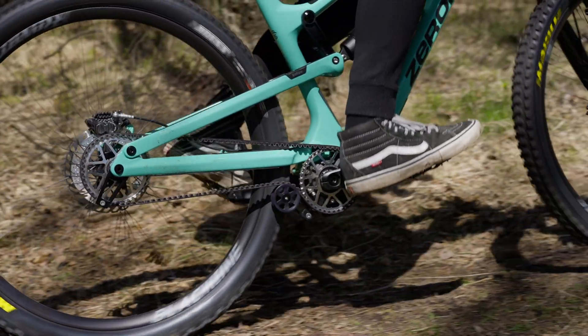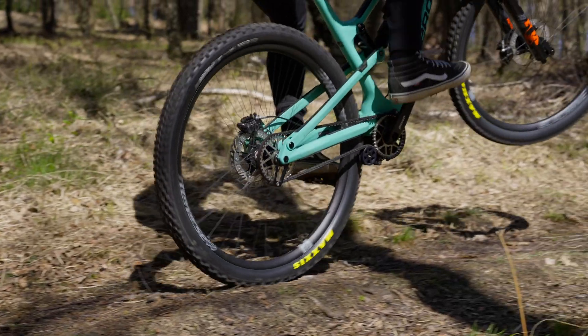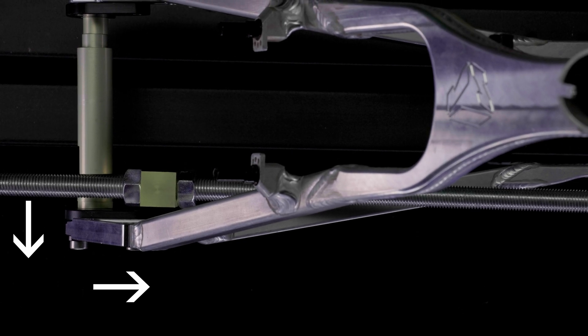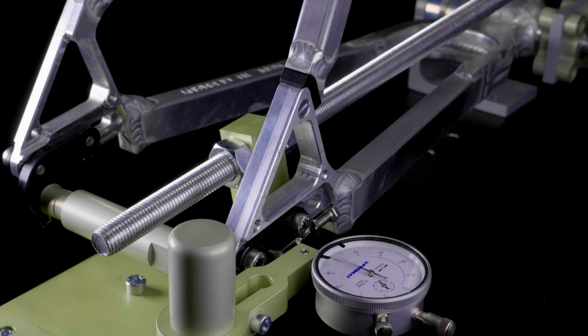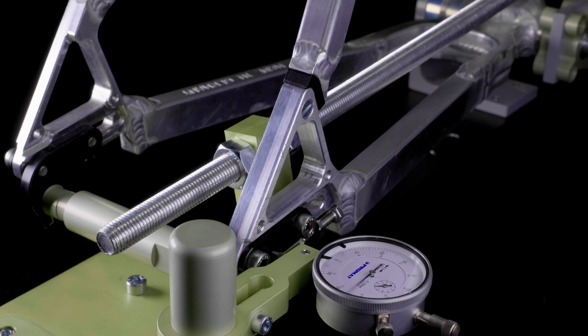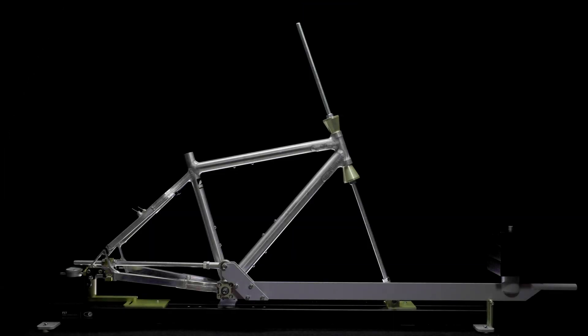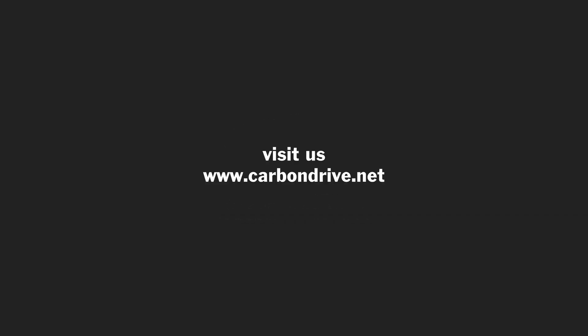The tensile forces of the belt or chain lead during the pedaling movement to an elastic deformation of the bicycle frame in x and y direction. If the frame is too soft and the deformation is too large, the Gates Carbon Drive cannot function without interference. With the help of the frame stiffness tester, every bicycle manufacturer is able to determine the stiffness of a frame. The frame stiffness tester is available at UT GmbH. For more technical videos about the Gates Carbon Drive system, subscribe to our channel. Feel free to ask questions in the comments. Your team from Universal Transmissions.